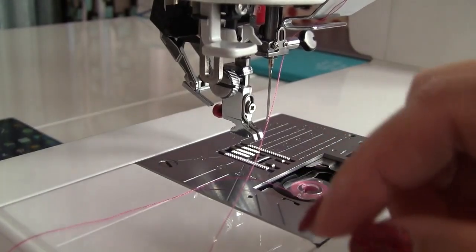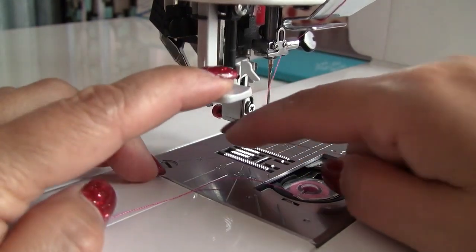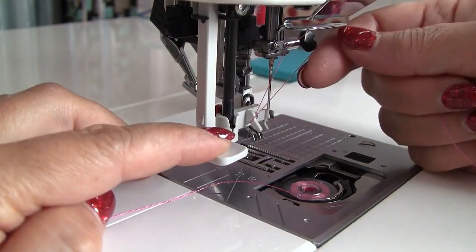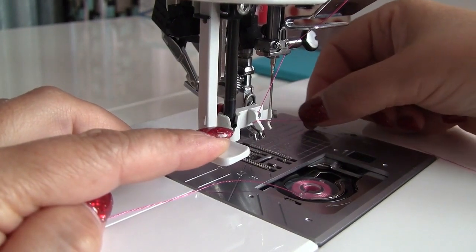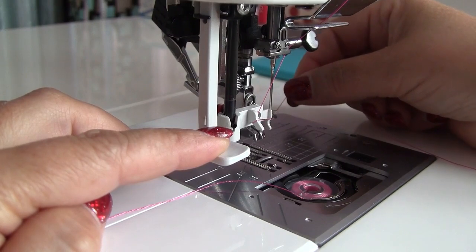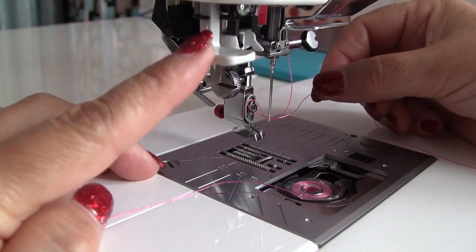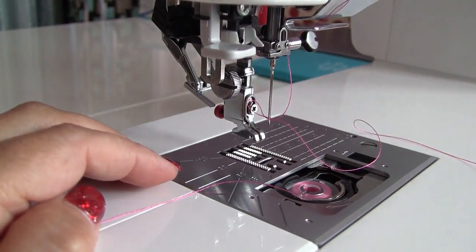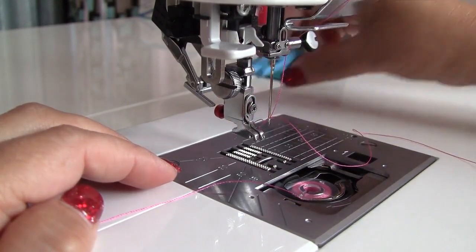This built-in needle threader is a wonderful invention indeed, but you have to be gentle with it because it breaks quite easily. For example, if the small hook that goes through the needle eye is bent for some reason, it will go to the side of the needle rather than through the eye. In this case, you will have to center it again to realign it with the needle eye. You can gently push it back to the center position with your fingernail or a small screwdriver.